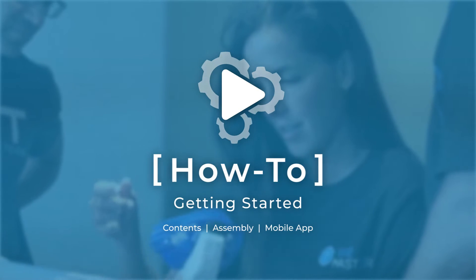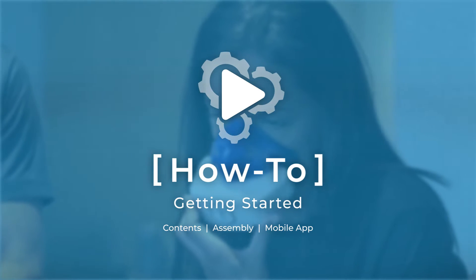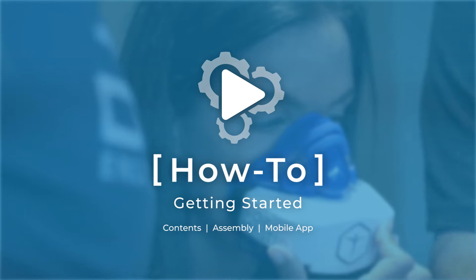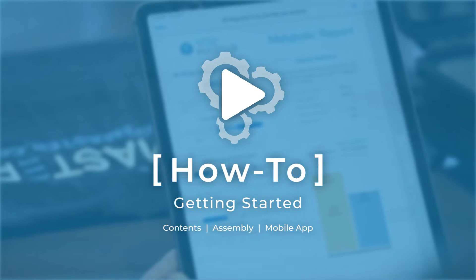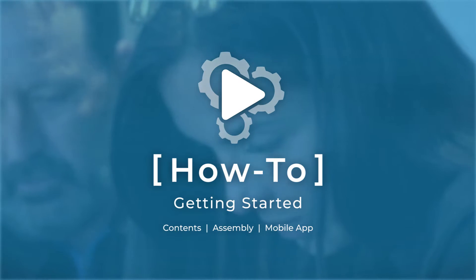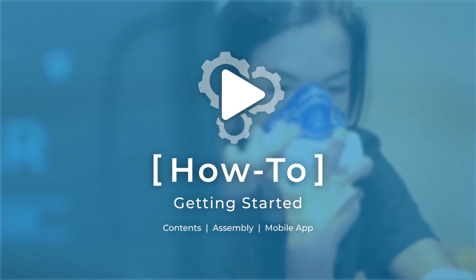Hello, and welcome to the Getting Started episode of our How-To Series for your new VO2 Master Analyzer. My name is Valerie, and I will be your virtual onboarding assistant. In this episode, we're going to explore what comes in the analyzer kit and what you need to do to perform your first VO2 Master Assessment.